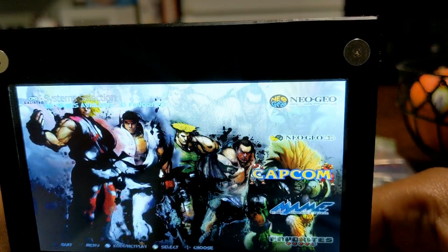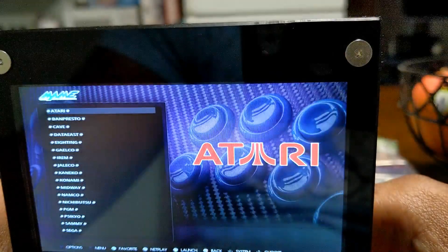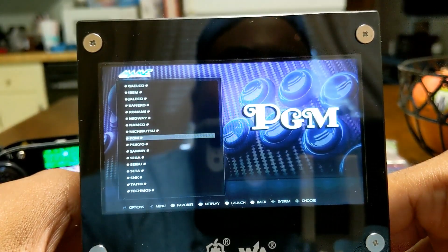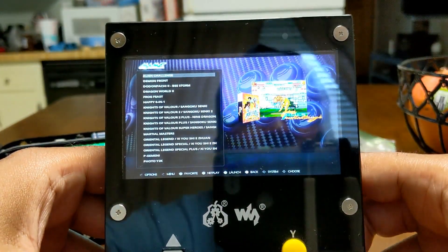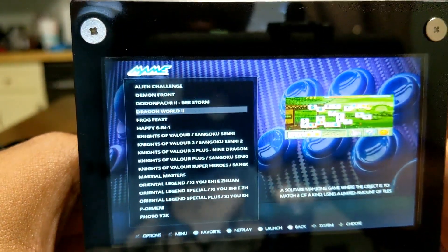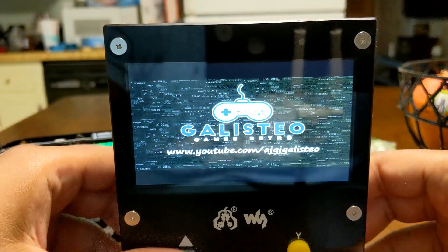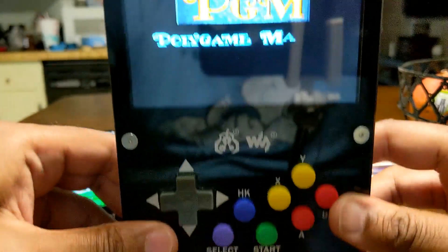Let's go to MAME and look at some of the images here. We have Namco... let's go to PGM because one of my favorite games is Demon Front. Let's go to Round Table. Select the MAME Front. Let me check the volume up.